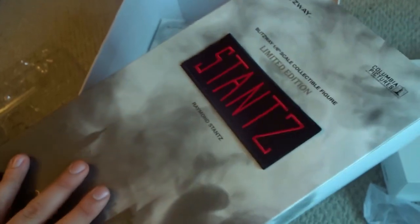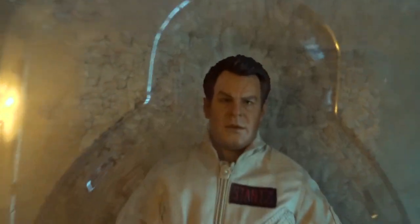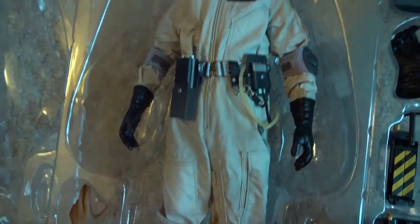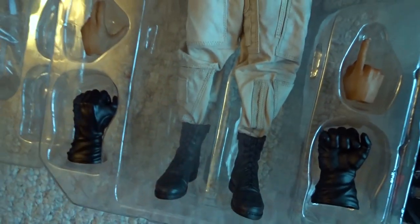Next up, let's check out Ray. Same type of box as Venkman — you got the patch on the front again and an image of the figure on the back. I actually think his sculpt is a bit better than Venkman's. Basically the same suit as Venkman, but it does look a little bit pudgier. It comes with gloved hands this time, and pants are tucked into the boots.